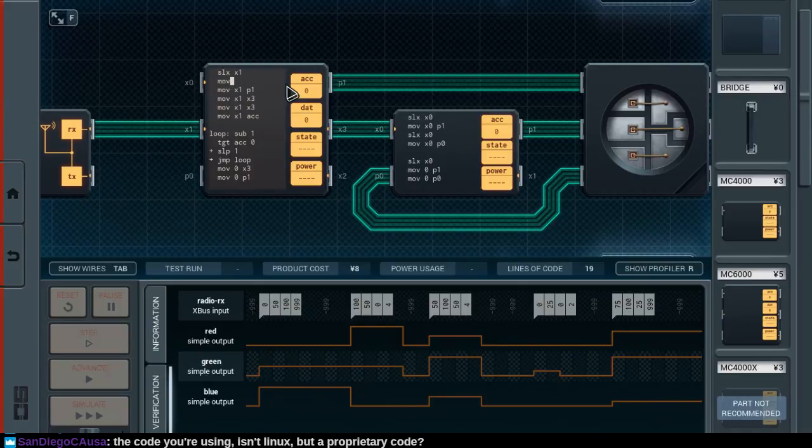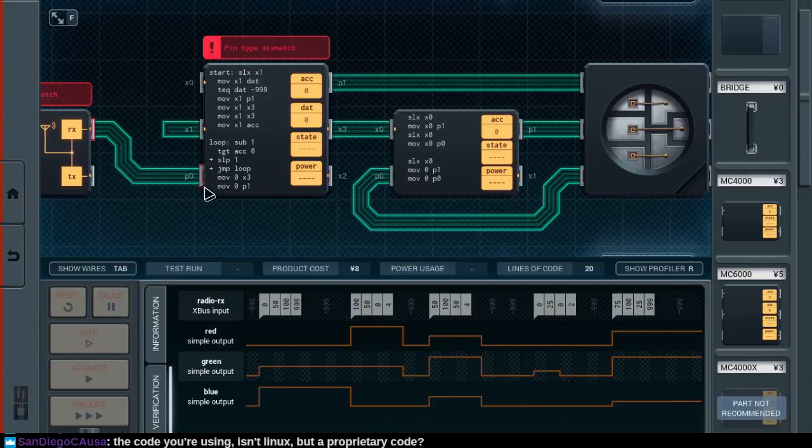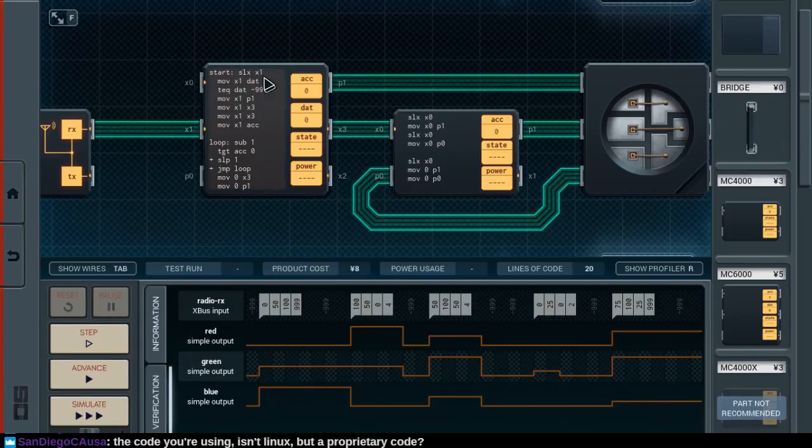So move X1 to DAT, and then we will need to test for DAT being... oh wait, if this is a non-blocking X-Bus, does that mean we can connect it to P0? No, this is still an X-type signal or a simple input. So if we get a minus 999, then we'll need to jump back to start.